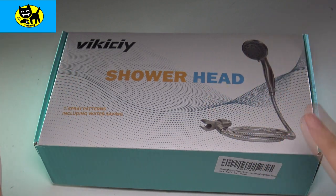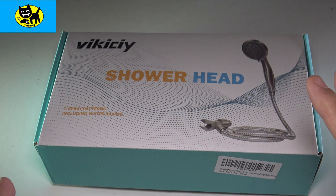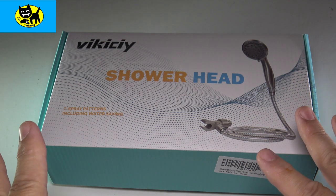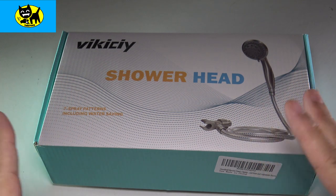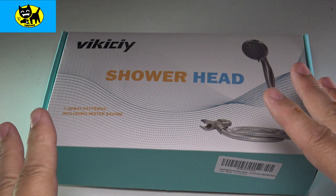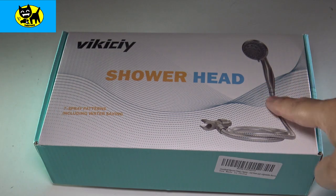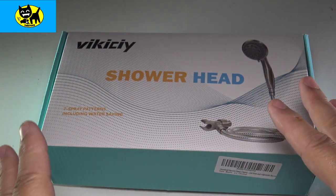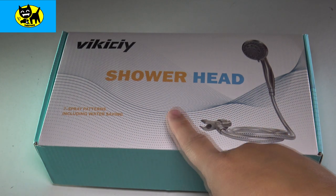Hey friends, Tux here. This is an unboxing video which has been a long time coming. I've been needing a new shower head, so I wanted to go ahead and do an unboxing for you. I had a big one before, but I wanted to switch to something a little bit more mobile — something with a cord. So I went on Amazon, looking all around, and not quite finding what I was looking for until I came across this one.